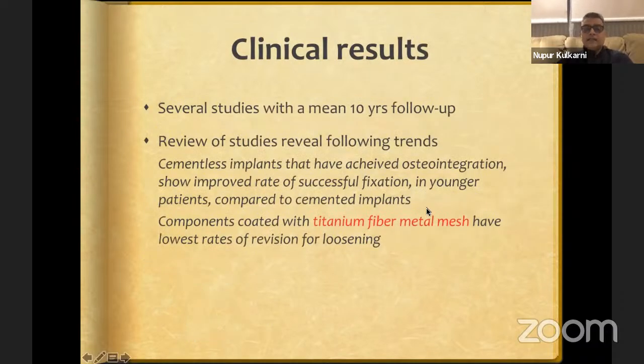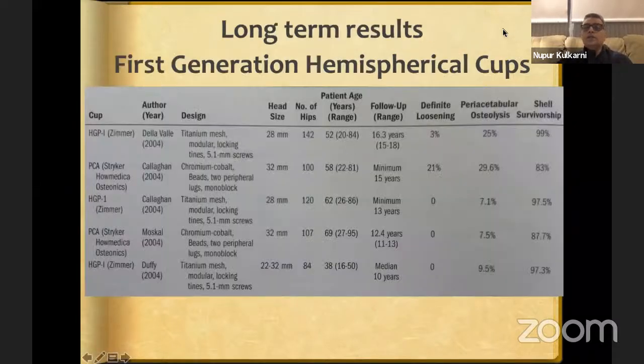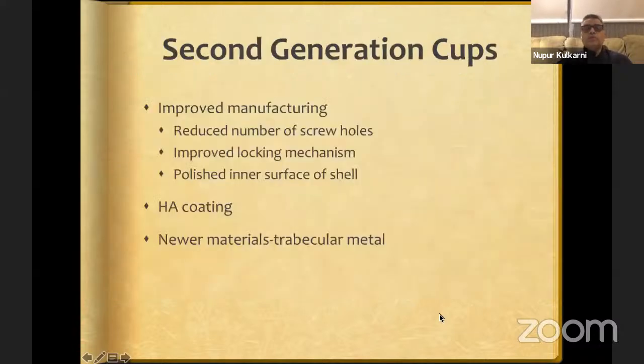Looking at clinical results: titanium fiber mesh probably has the lowest rates of revision for loosening. First generation cups like the PCA, ARC, and HGP1 had pelvic osteolysis from backside wear due to micromotion between the liner and shell, as the locking mechanism was not well evolved and the inside surface of the shell was rough. Their survivorship ranged from 83% to 99%, with follow-up up to 16 years for the HGP Zimmer cup.